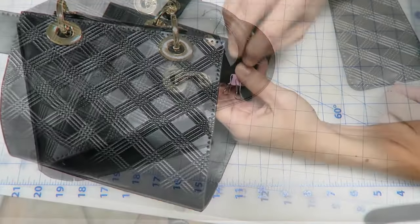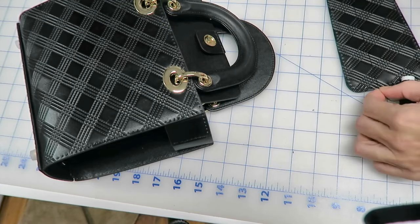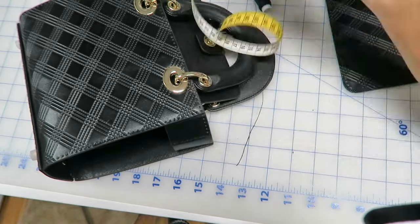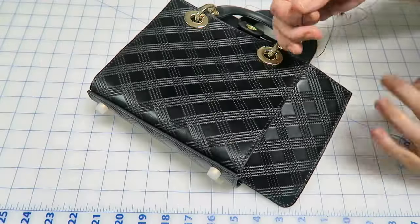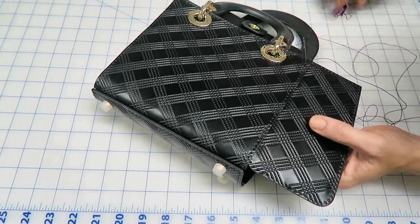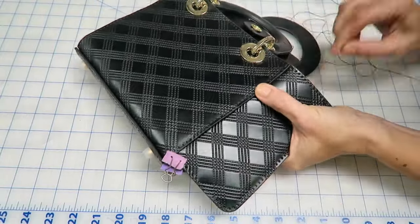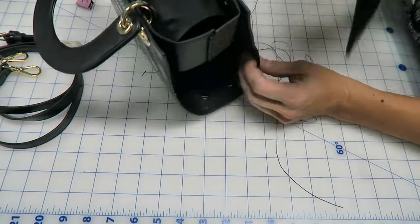When you follow the video, they show you how long your thread needs to be to hand-sew two different pieces together. They show it in brackets and in centimeters, but I measured out of curiosity — don't follow the measurement in centimeters, follow the multiplier: you need five times the length of the piece, or ten times, just follow that. Because the centimeter measurement can be 20 centimeters longer or shorter; the length doesn't correspond to centimeters.